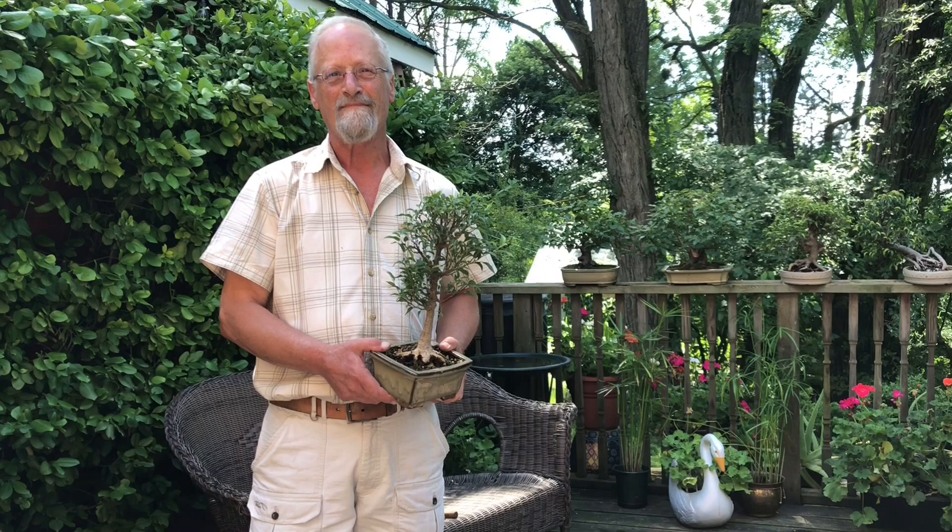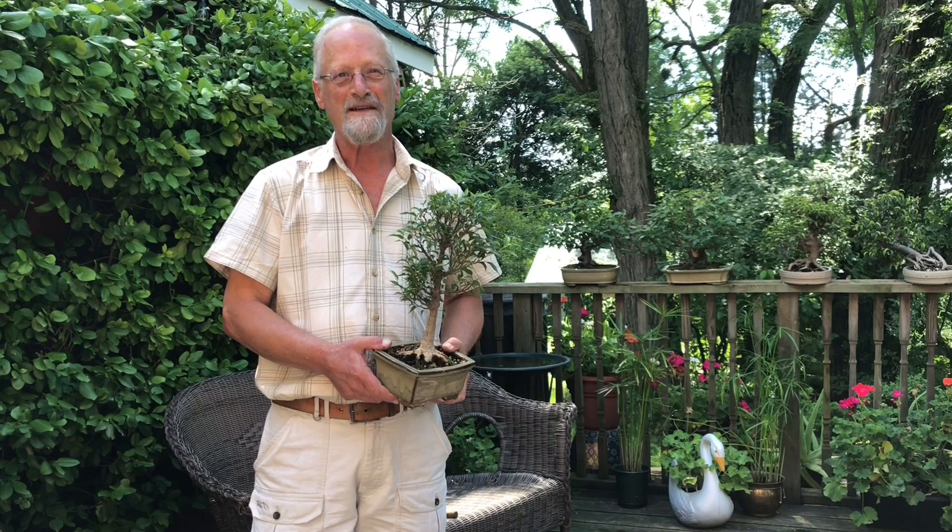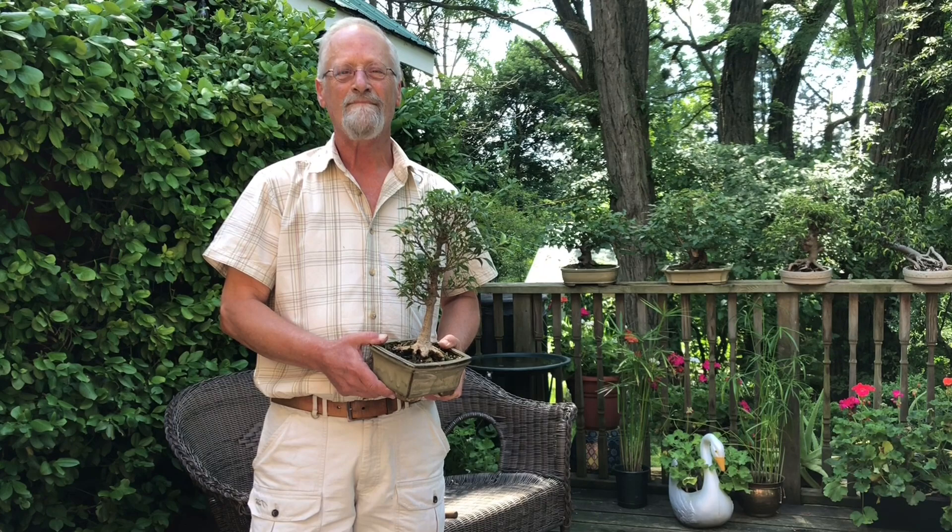Today we are at the home of Robert and Nancy Trout near Woodham, Ontario. Thank you Robert for having us here. Oh, you're very welcome, nice to have you here. And today you're going to tell us all about your work with bonsai plants.